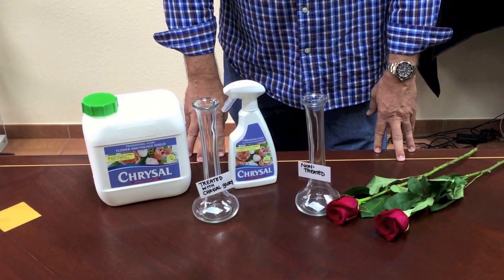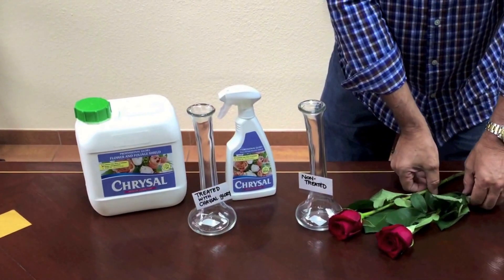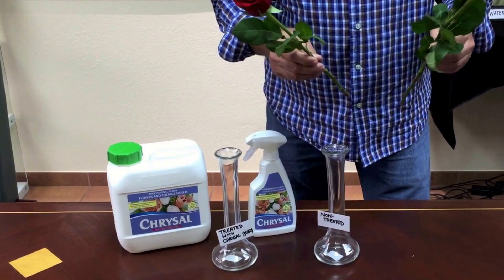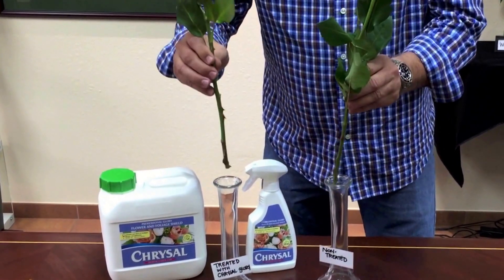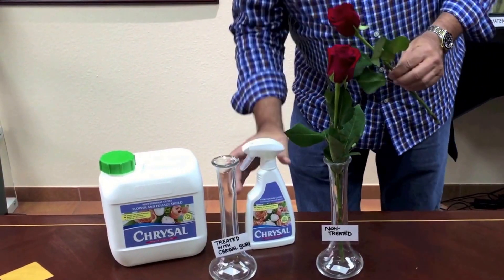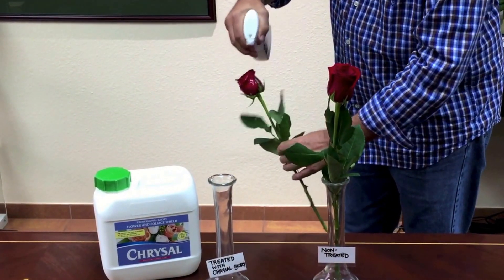Do you have an event coming up and you're concerned about wilting because the flowers will be out of water? I've selected two roses here with about the same open aperture, and I have two vases simply to hold them — no water in either vase. We're going to place this one in here; this is the untreated. And Chrysal Glory is the secret to getting these flowers to last throughout the event without wilting.